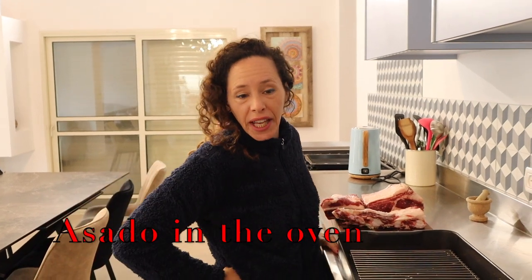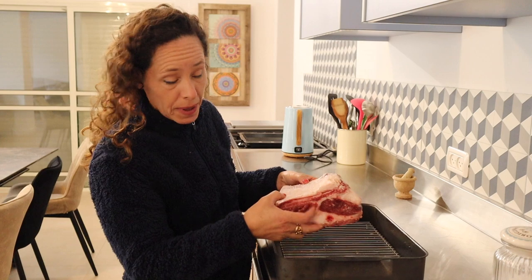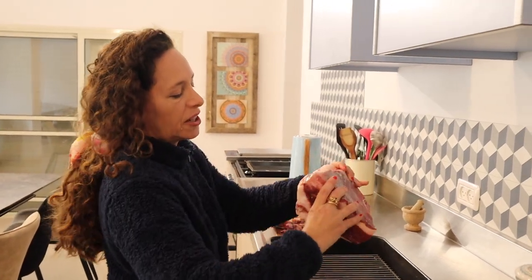Hello everyone! It's Friday and we are making dinner on a very cold day, so we need fatty meat to feel good. What I chose today is something we call in Israel 'asadon,' or you might know it as short rib, and this is the way they cut it here. I prefer the narrower ones, but this is how we get it here.